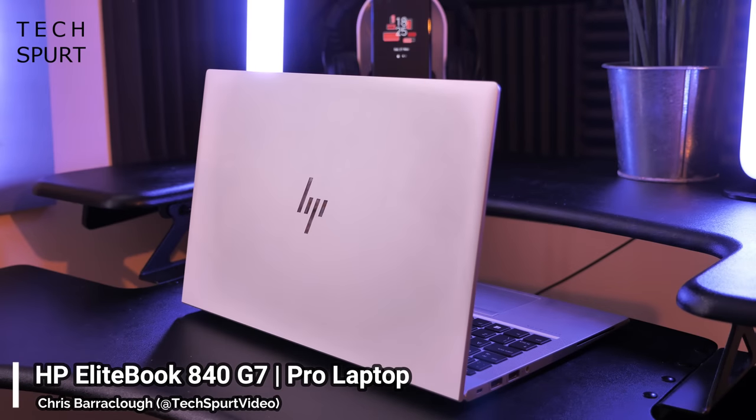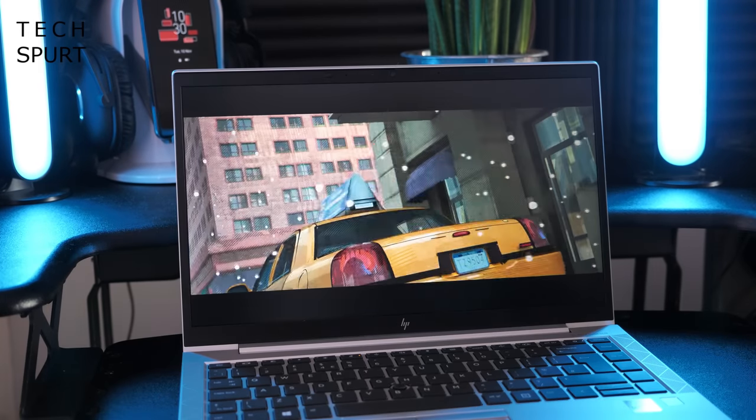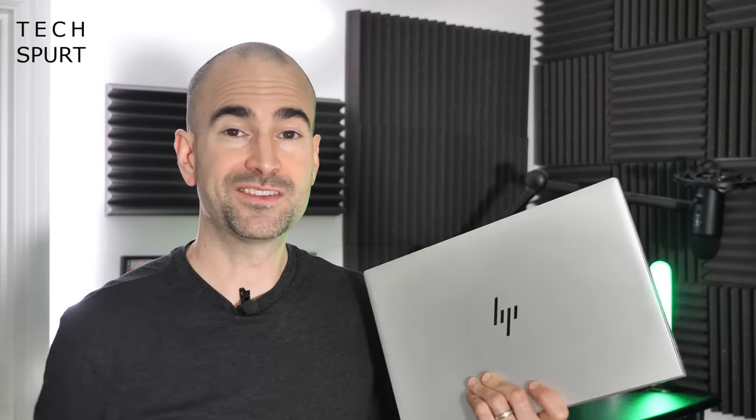The HP EliteBook 840G7 is a premium professional machine, boasting a bright and colourful 14-inch Full HD display, impeccable usability and a 10th generation Intel Core i7 chipset. If you're a serious professional looking for your next perfect portable pal, then the EliteBook will really baste your chicken. HP has kindly sponsored me to use this laptop as my own for a couple of weeks and then take you on a full tour of the EliteBook 840G7's key features. Here's a roundup of everything you need to know, and for more on the latest greatest tech, please do click subscribe and ding that notifications bell.